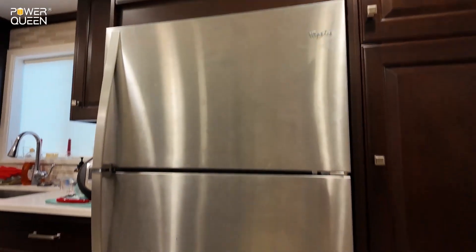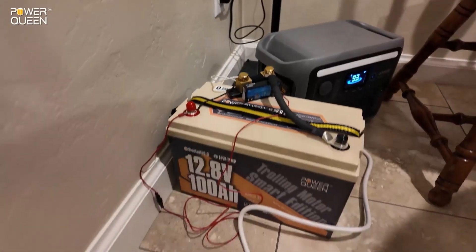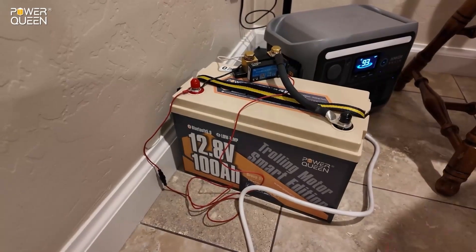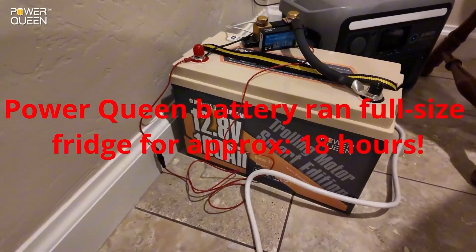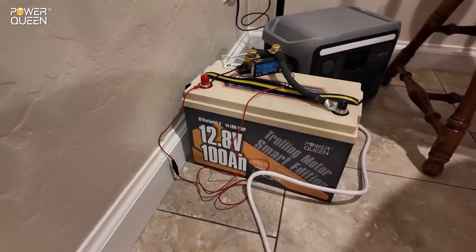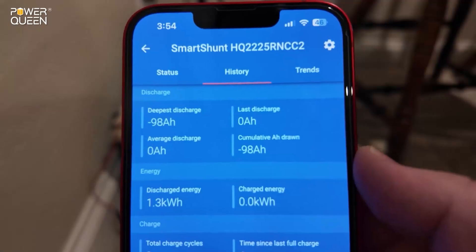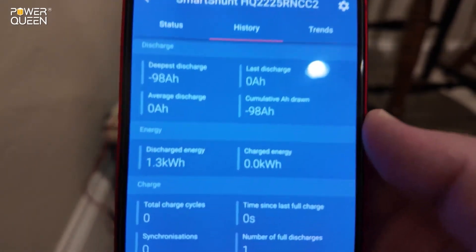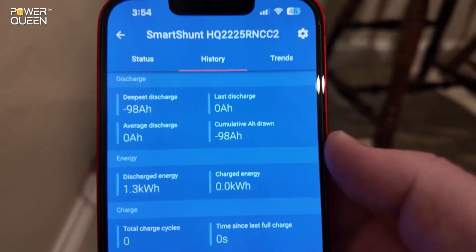It's 10 AM — this fridge test is now completed using this PowerQueen 12-volt 100 amp-hour lithium iron phosphate battery. I was about an hour late getting back to this, so this battery ran my full-size fridge for approximately 18 hours. The capacity test results: 98 amp-hours, and notice the number in the bottom left — 1.3 kilowatt-hours. Very, very close. I call that a pass.